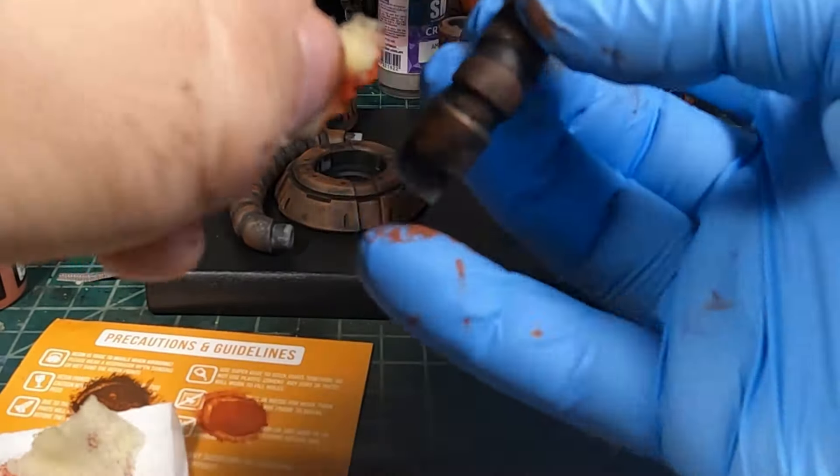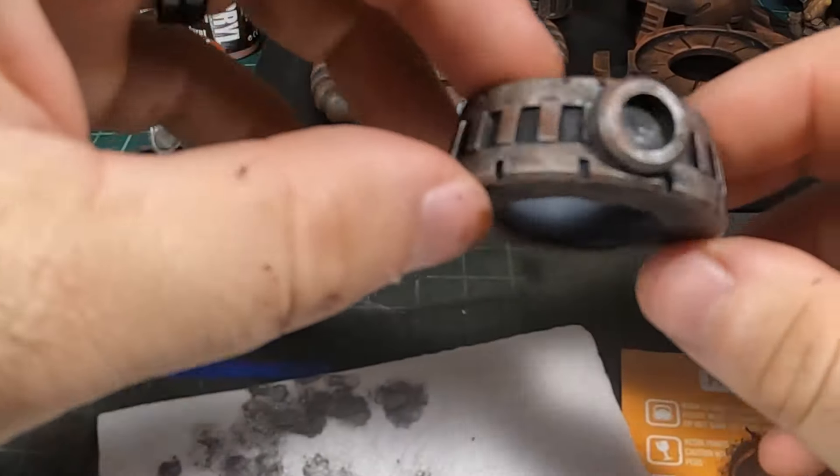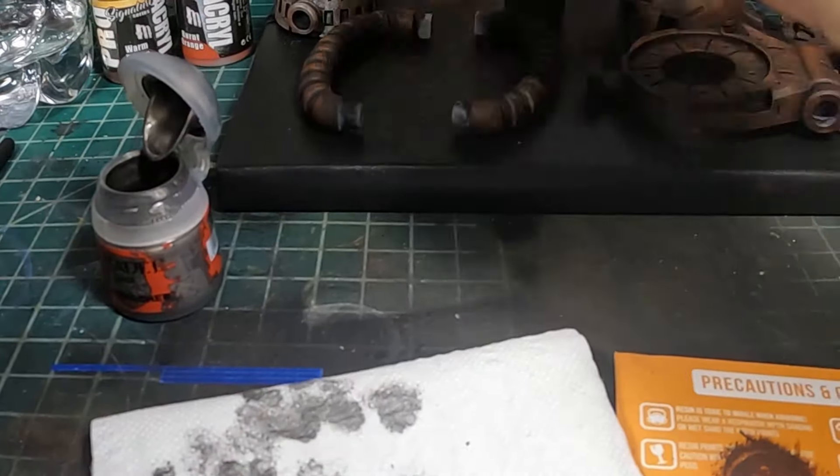Now we're going to jump over to metallics. I'm using Lead Belcher here — you can use any metal you want. I recommend following the same strategy of moving from dark to light. If you're planning on getting to a bright metallic, start with a dark one and work your way up, or use a light one since we're going to wash things down. I pretty much only use one or two metallics on this whole model. We're going to stipple again and avoid those edges — I want the edges to look a little more worn.